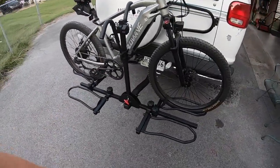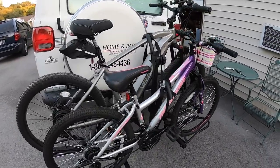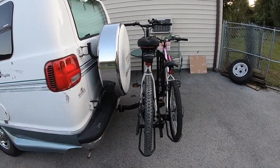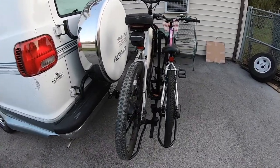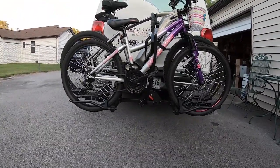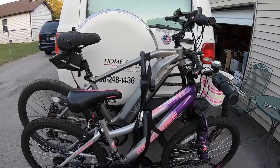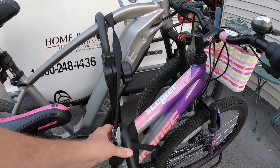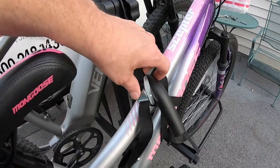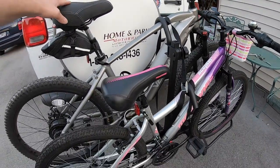Let's put one more bike on and see what that looks like. There we have it — two bikes, everything's hunkered down. Side profile — doesn't seem to stick out too far. Really good clearance, just below the bumper. These are all tight. I love these hooks, and they give you an additional strap — you just pull it, it's got little teeth, and it's secure. This ain't going anywhere.